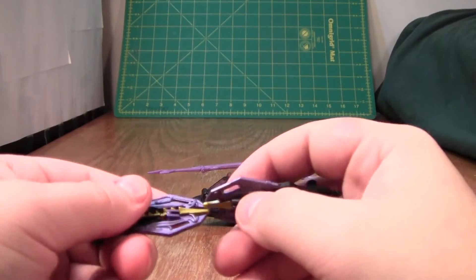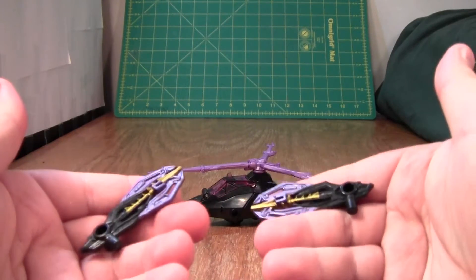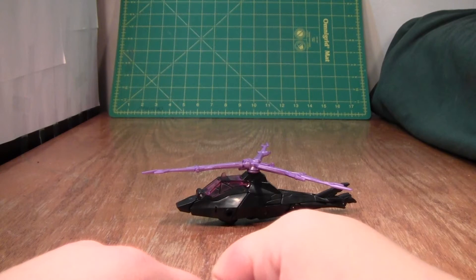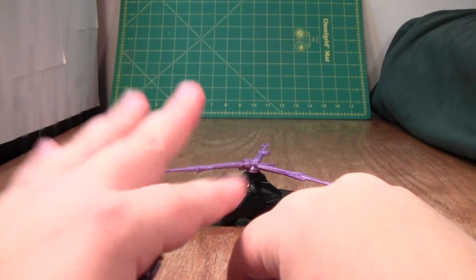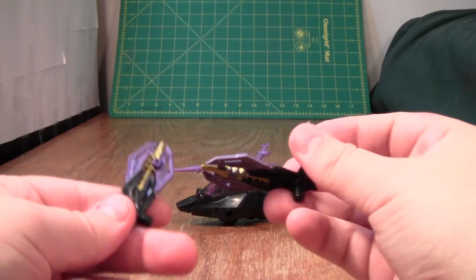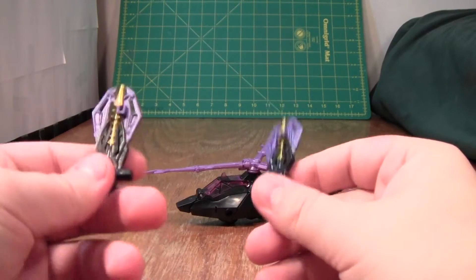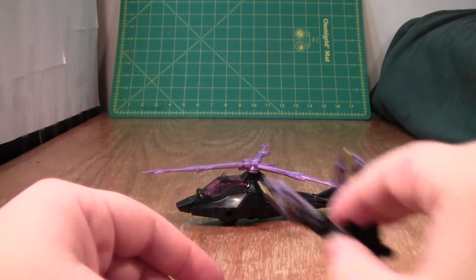I like Papercraft, I think it looks pretty interesting. These would work decently on a Papercraft figure, but this is not a Papercraft figure — it doesn't have any of the charm of a Papercraft figure. These weapons are also a bit oversized, they're just not suited to the figure. I don't like them.